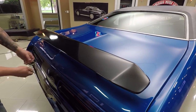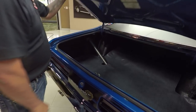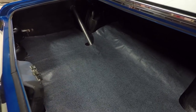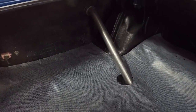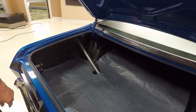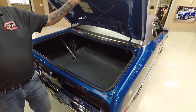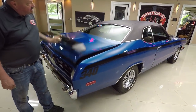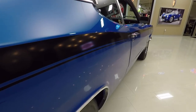Inside the trunk it's nice and neat, nice and clean. Back sides of the quarters are nice and clean, back side of the wheel wells are nice and clean. All the gutter area around the deck lid opening is looking nice and painted up. The lip on the bottom of the deck lid looks nice. The paint finish on the bottom of the deck lid looks nice. Looking down the side of the car — nice straight paint job on this one.